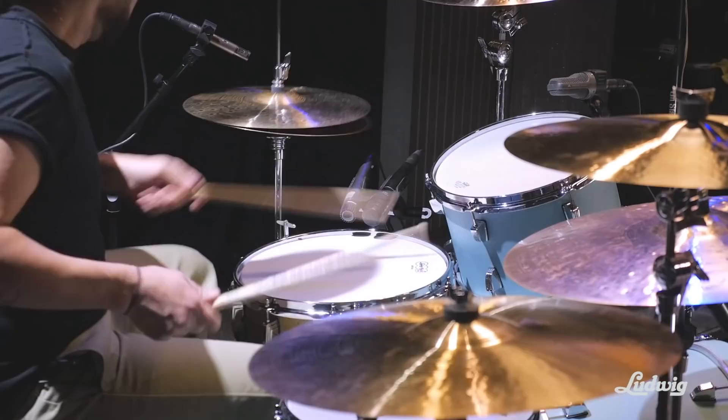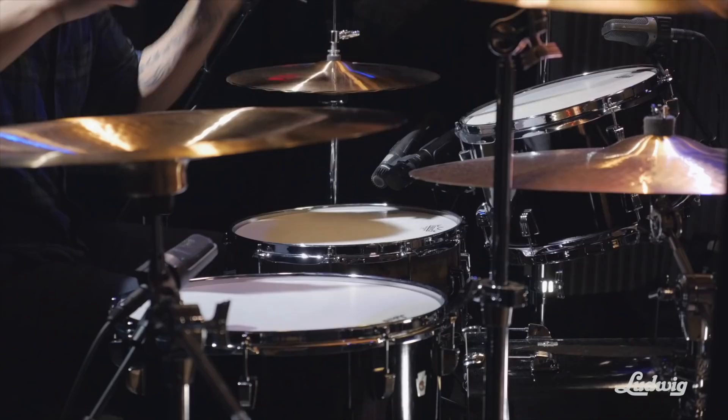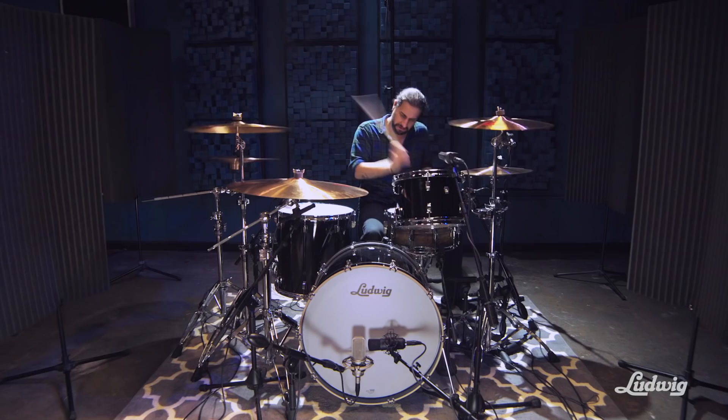Some of the notable things were the attack in the toms — just a nice great ring, a great tone, and a lot of punch. And that's something that's always been a part of Ludwig toms.